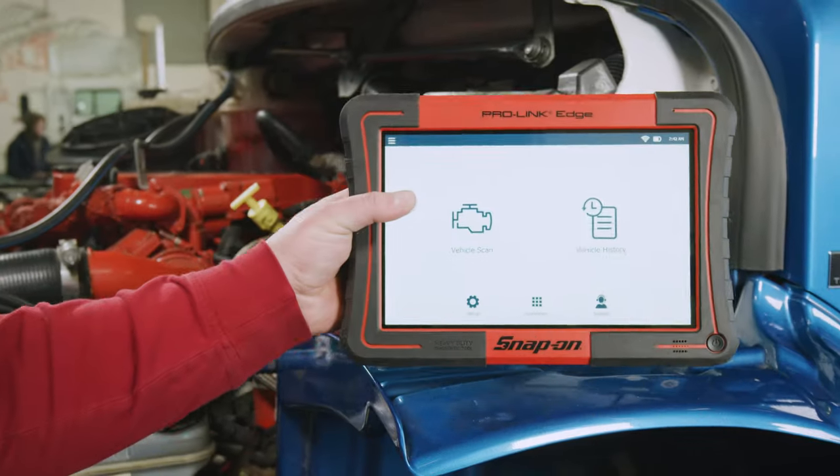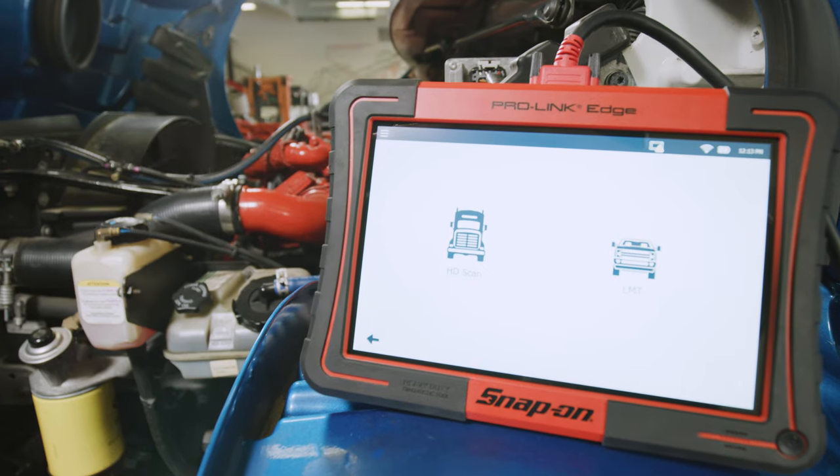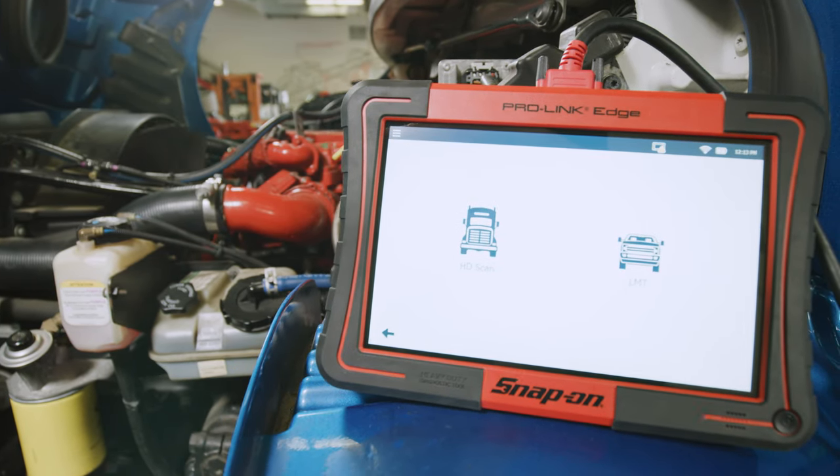I was actually impressed, really. It's very compatible to the OE software that we've been fighting with for the last couple of months. With the latest processing power, the ProLink Edge is significantly faster than similar tools on the market, and will have you diagnosing vehicles quicker. Absolutely time-saving.